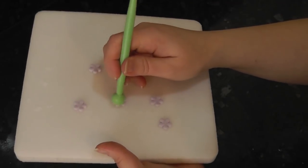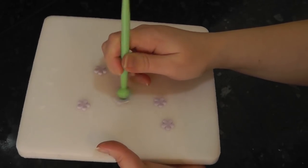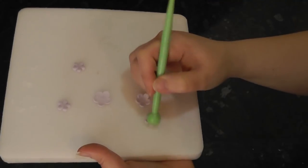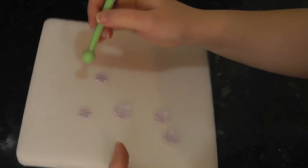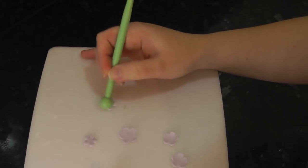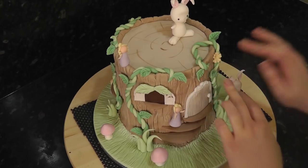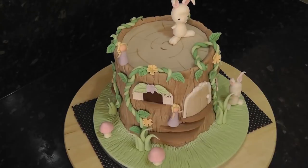For the lilac blossoms, give them a quick smush with a ball tool to cup them and widen the petals. Start adding your various flowers around the house, vines and cake board.